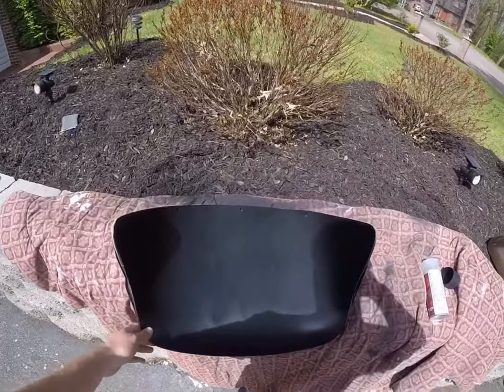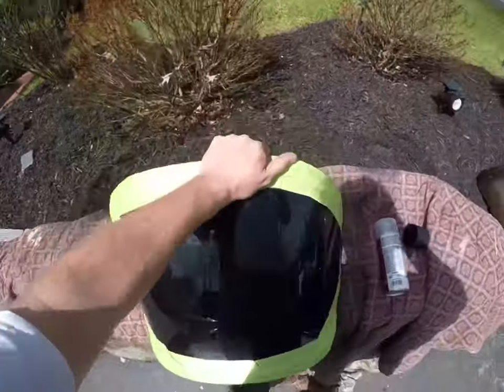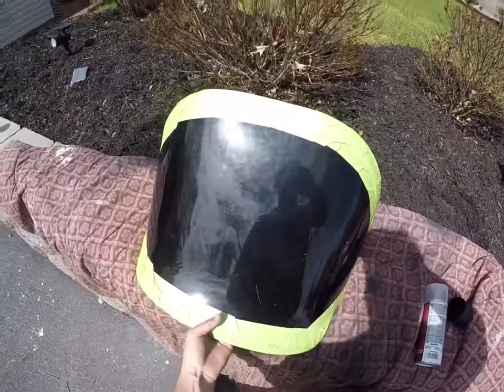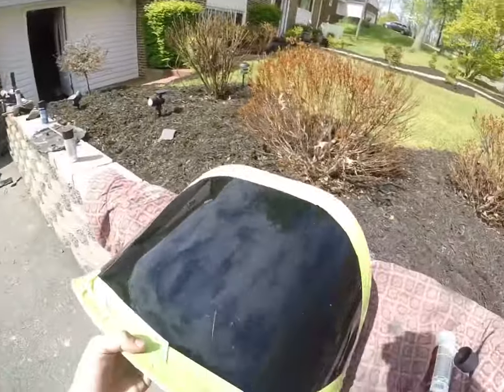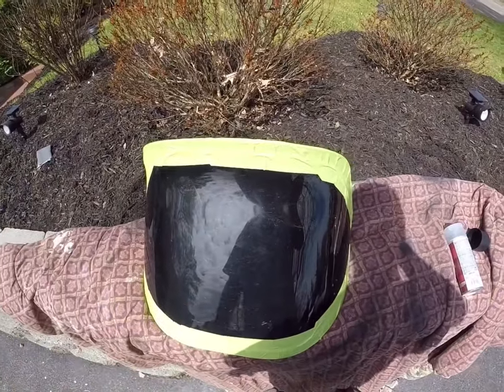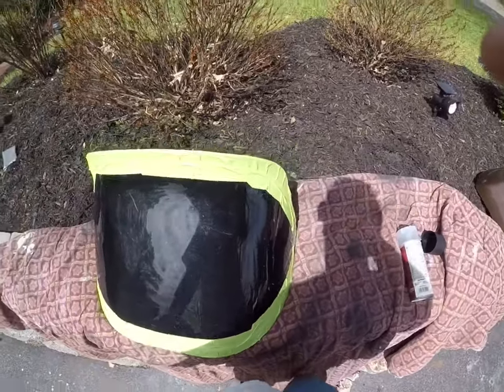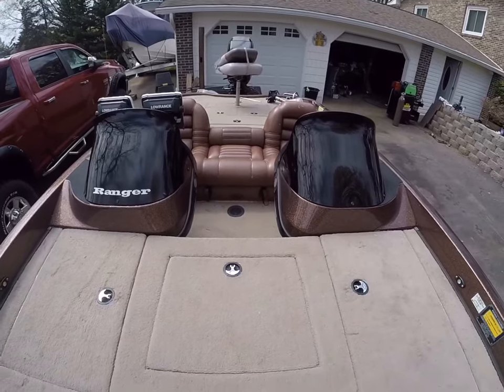It's been about 30 minutes or so and you can see it's good and dry — you can't see through it or anything, it's completely blacked out. So our next step is going to be pulling the masking tape off and screwing it back on the boat. I got it put back in — you can see how much better it looks being blacked out.